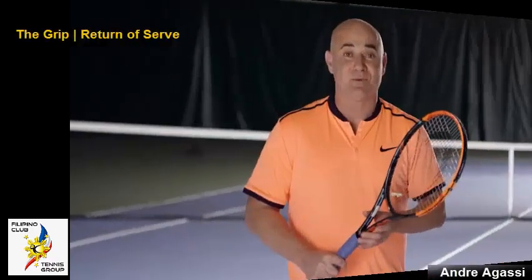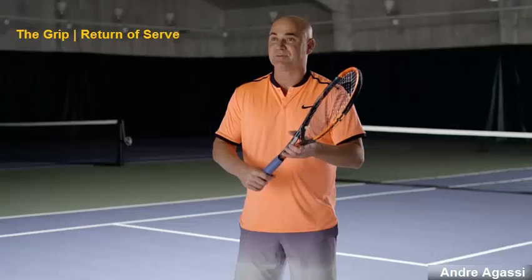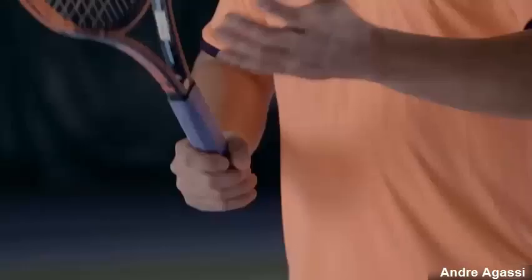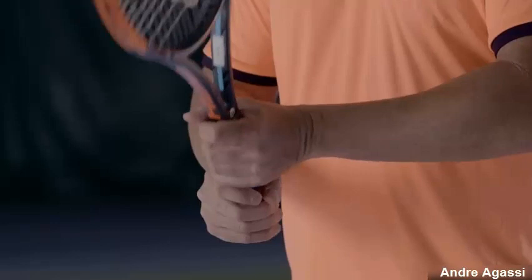But probably none more so than the return. You have so little time, having extreme grip changes can become a real liability. Most players with two-handed backhands, like me, don't have to worry about that. They get one hand set, most likely the top hand, for their backhand grip.